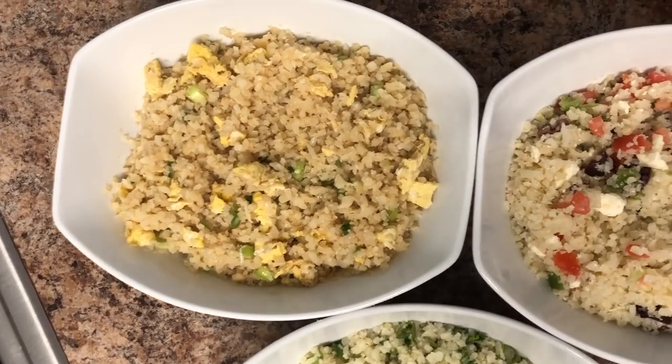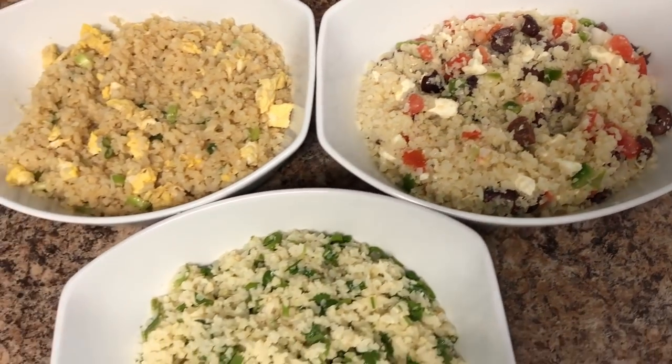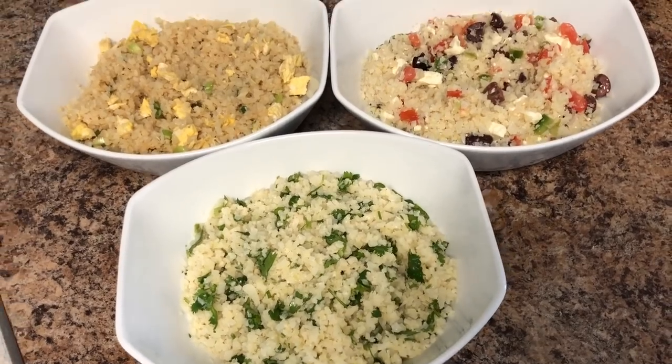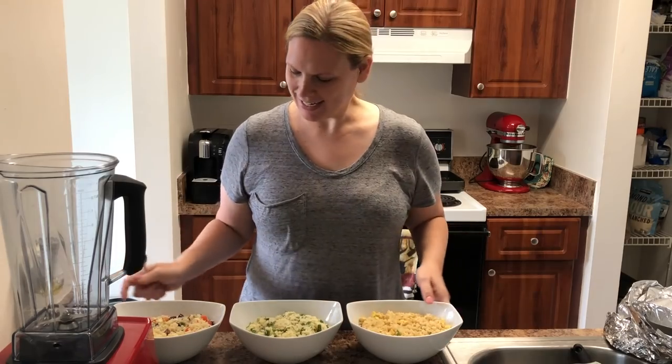And there it is — I've basically made three different versions of cauliflower rice in the same time it might take to make just one version. Now we're going to taste them — I'm super excited, here we go!